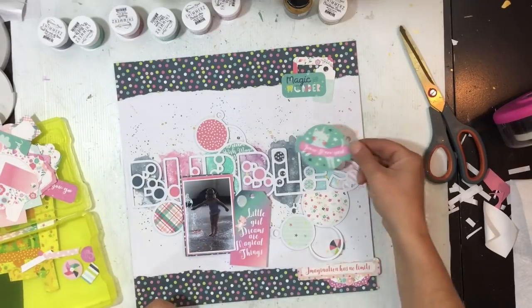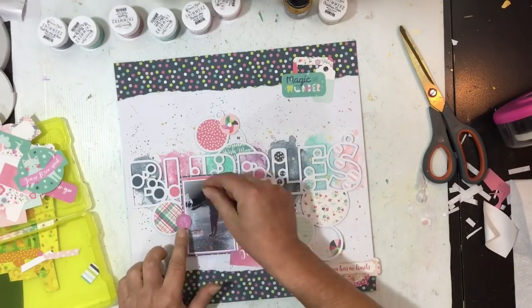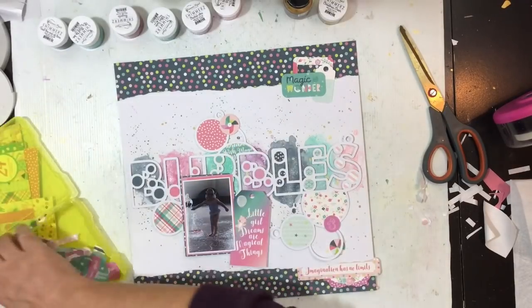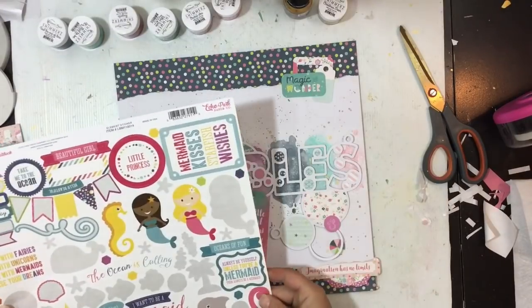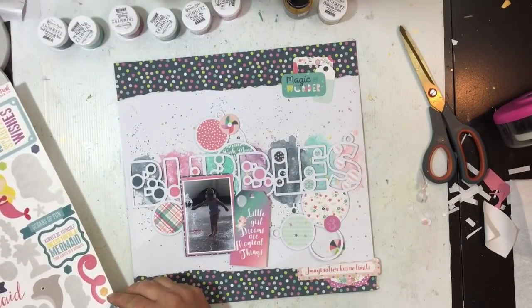I'm just trying to find something else to layer up with that piece and I do settle on this floral die cut. I liked the idea of the cap because it was circular — I want to bring in some circular pieces — but it's a bit big so that doesn't make it. I do pull out three other little circular pieces from the die cuts and just scatter them around the place.